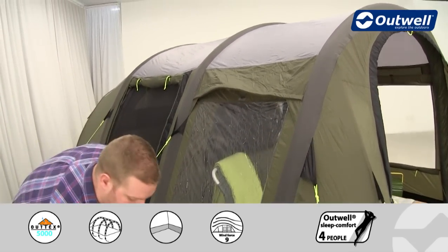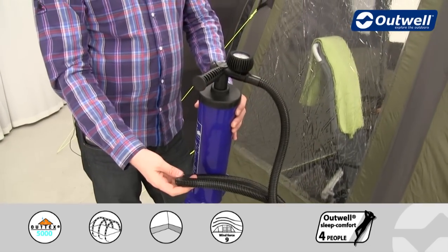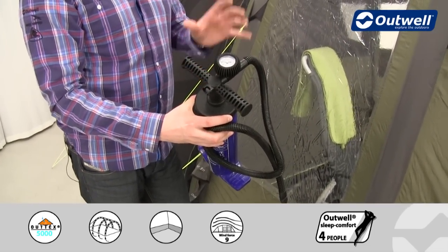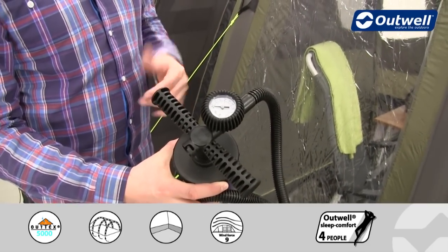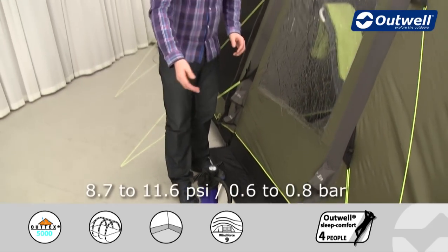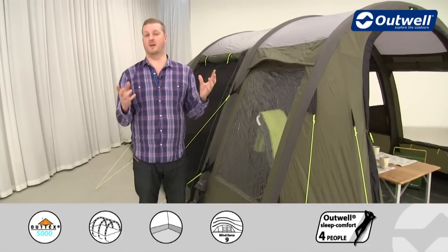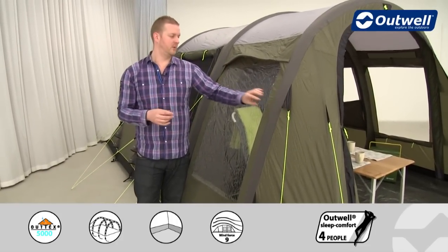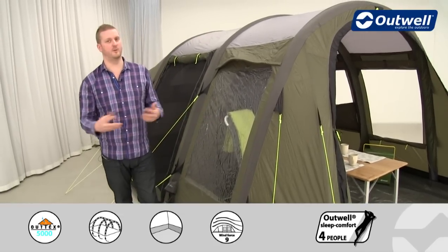I'll talk you through how it works. We supply you with a double-action hand pump like this one here, and on the top of the pump you can see there is a pressure gauge so you can keep an eye on the pressure when inflating the tubes. We recommend inflating them between 8.7 and 11.6 psi, which represents between 0.6 and 0.8 bar, giving quite a lot of air into the tubes to make them much more solid.